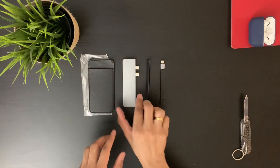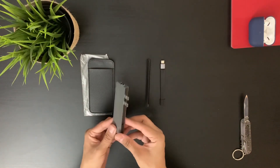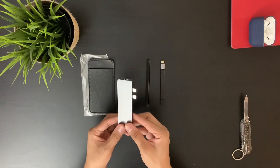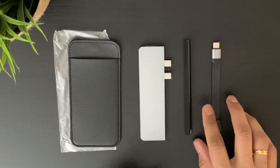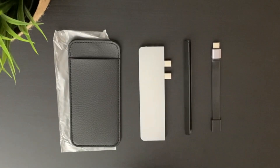That's it from this video. We will check this USB-C hub with our MacBook Air in the next video, so please stay tuned. Please subscribe to my channel so that you don't miss that video. Thank you so much guys for watching — please share and subscribe to my channel.